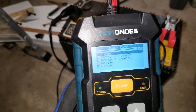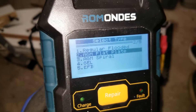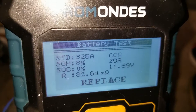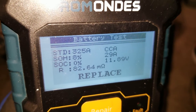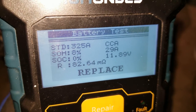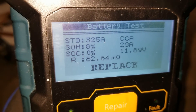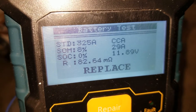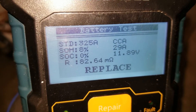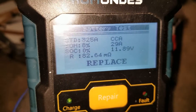Let me do a battery check on this other vehicle — it's also an AGM flat, already preset. It's supposed to be 325 cold cranking amps. The state of health is only 29 amps, and state of charge is zero percent — wow — at 11.89 volts. When it was in the vehicle it was about 10-point-something volts. The internal resistance was about 100 ohms earlier, and now it's 82.54. If the internal impedance or resistance is pretty high, the battery is not going to be good, so I'm going to charge it out of vehicle and see how it goes.